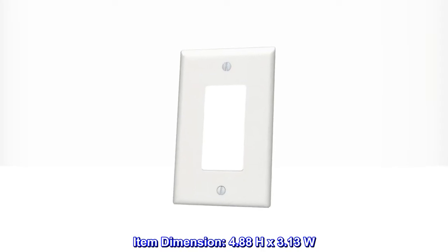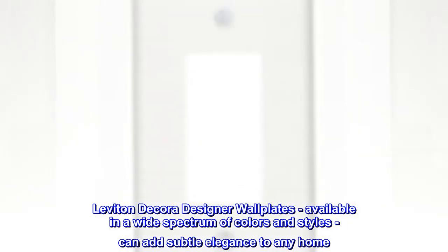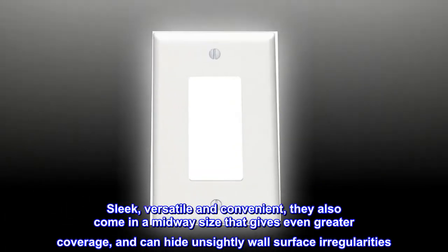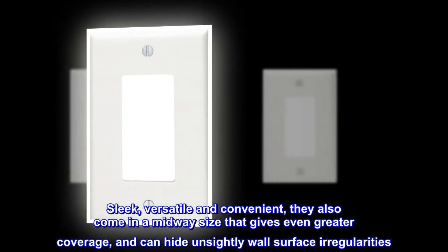Item dimension: 4.88H x 3.13W. Leviton decor designer wall plates are available in a wide spectrum of colors and styles. They can add subtle elegance to any home. Sleek, versatile, and convenient, they also come in a midway size that gives even greater coverage and can hide unsightly wall surface irregularities.